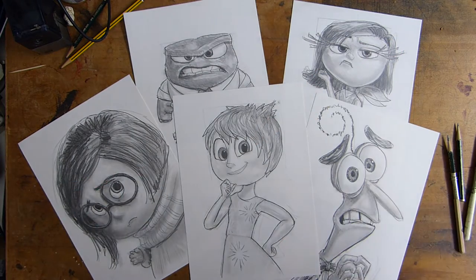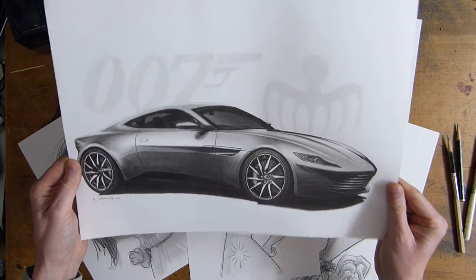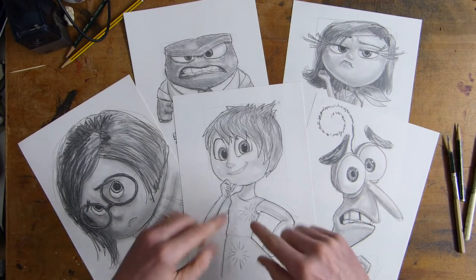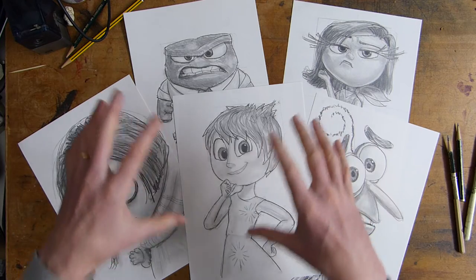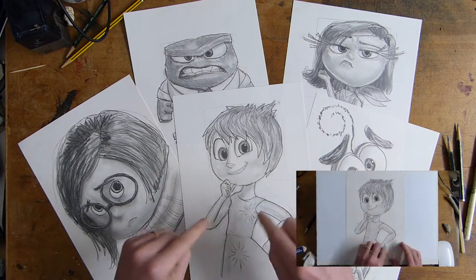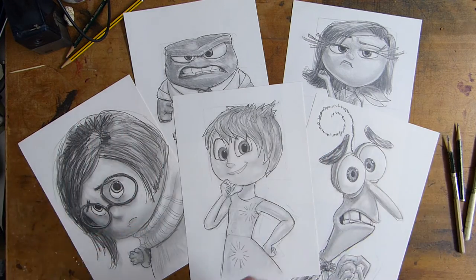There will also be a link in the description to the Aston Martin DB10 — this was a good bit of fun to draw, so you can see that full time lapse as well. I've also split these down and put little 30-second time lapses of these actual drawings, so you can see them from start to finish very quickly as well as the 20-to-30-minute how-to-draw videos.